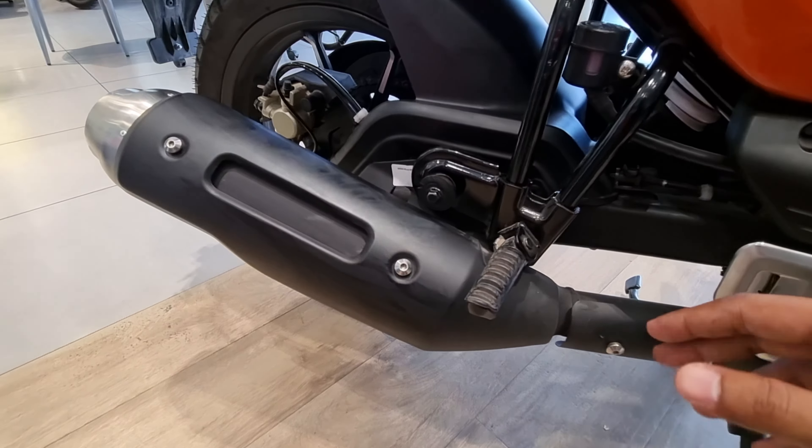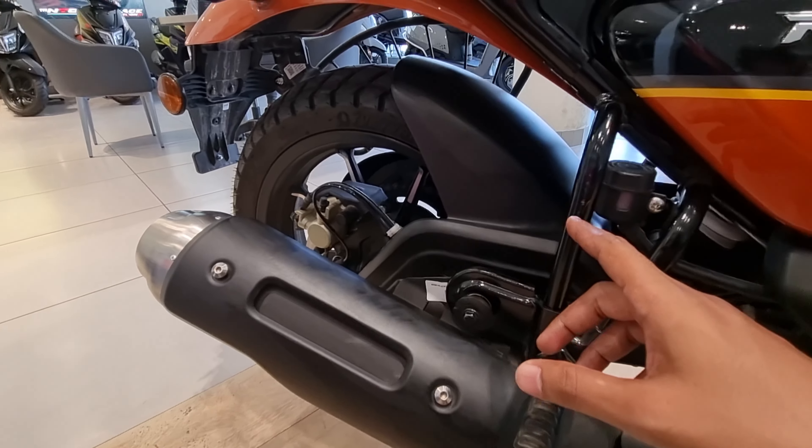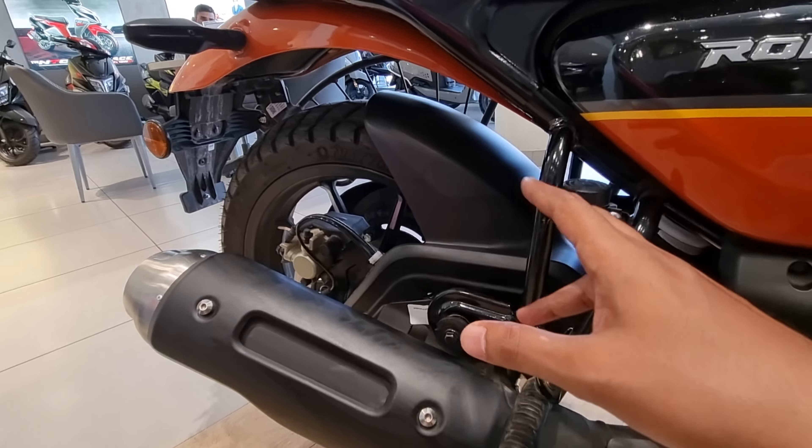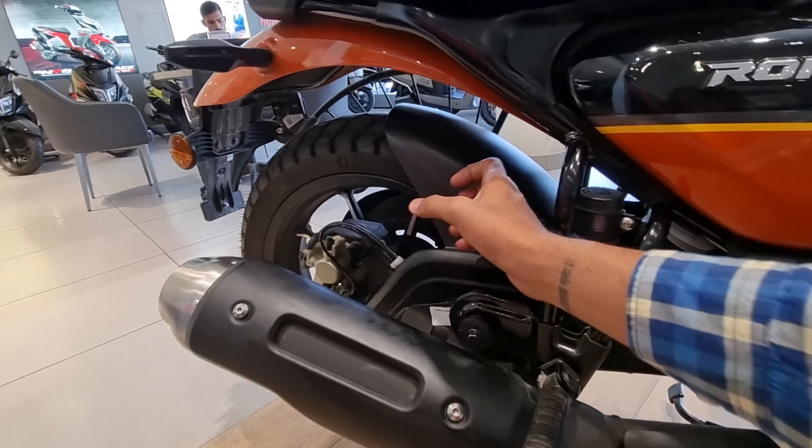You get the silencer with a silver and hard finish, along with black and silver finishes on the casing. There's a silencer guard from the inside, which stops you from being wounded — it prevents your skin from getting burned. This part is also fiber.